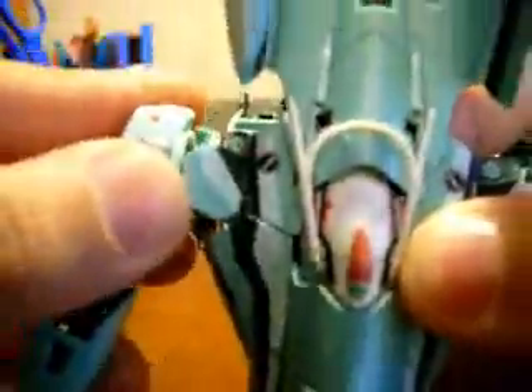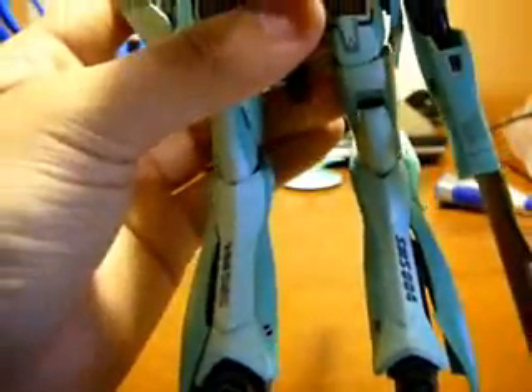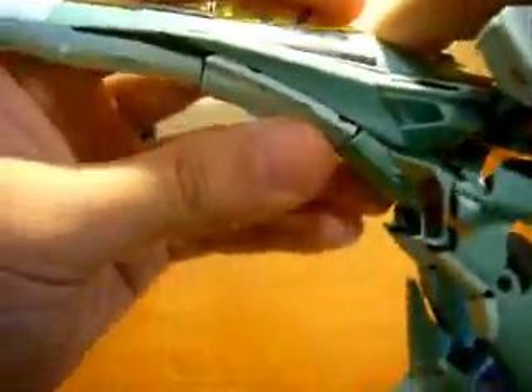And then swing the other one forward like so, and get it nice and tight. After that, you're supposed to get the joints a little farther from the body like so. And then swing the arms down. Oh, I was supposed to do this part first — lower the main section of the body. And then, after all this, you just push it back up.